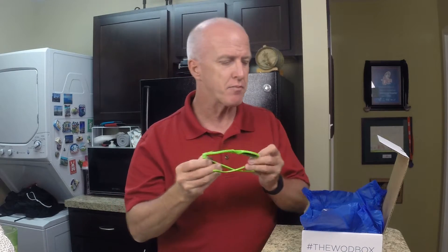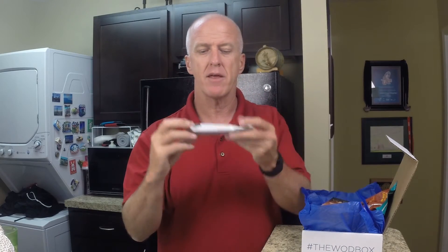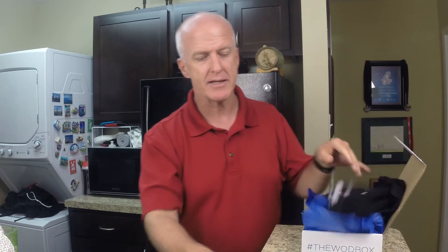So for $20 with shipping and handling, for this August box you get the sunglasses, the chips, the plant protein drink, Vaporize, ISO Amino, the bar, and you also get the t-shirt. The box changes every month, so there's always a t-shirt — we'll see what comes next month.